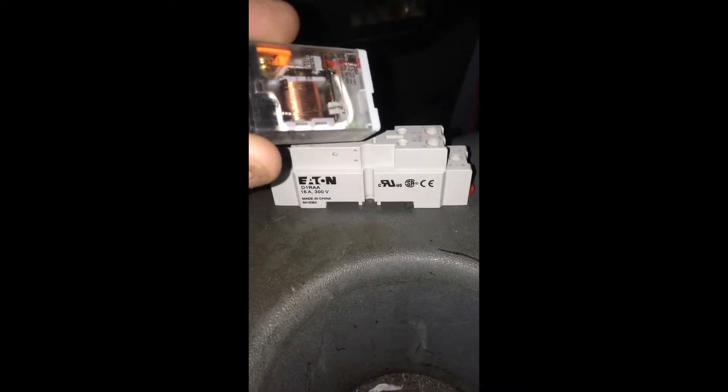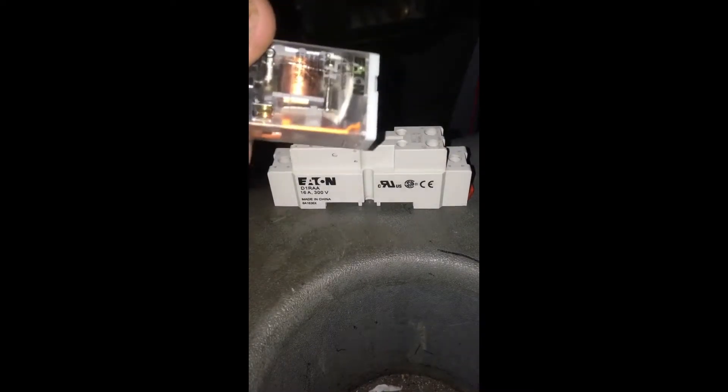Hey YouTube, it's Nate. Today we're going to talk about ice cube relays. This particular relay is a five-pin with one normally open and one normally closed. These things are pretty amazing. They call them an ice cube relay because it's clear and kind of looks like an ice cube.